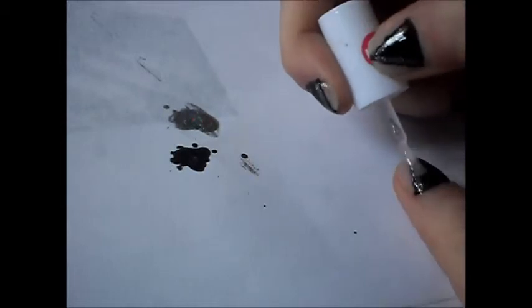And to finish that off you just want to apply a top coat. I know this is tinted pink but it doesn't actually come out pink. And that's it, you're done.